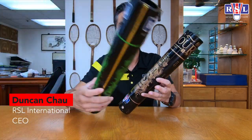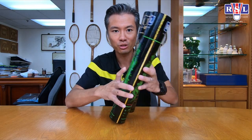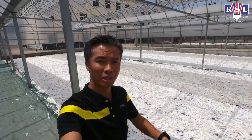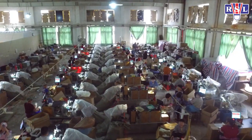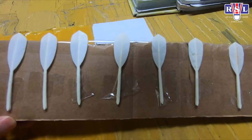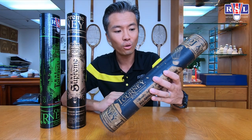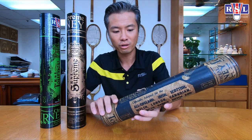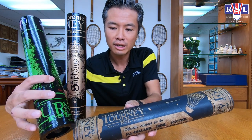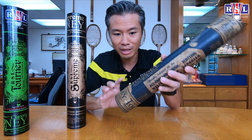Have you ever wondered where we got our designs of our shuttlecock tubes from? Well, let me show you. So this is one of our oldest shuttlecock tubes, as you can see — it's the same design. The special thing about this tube...